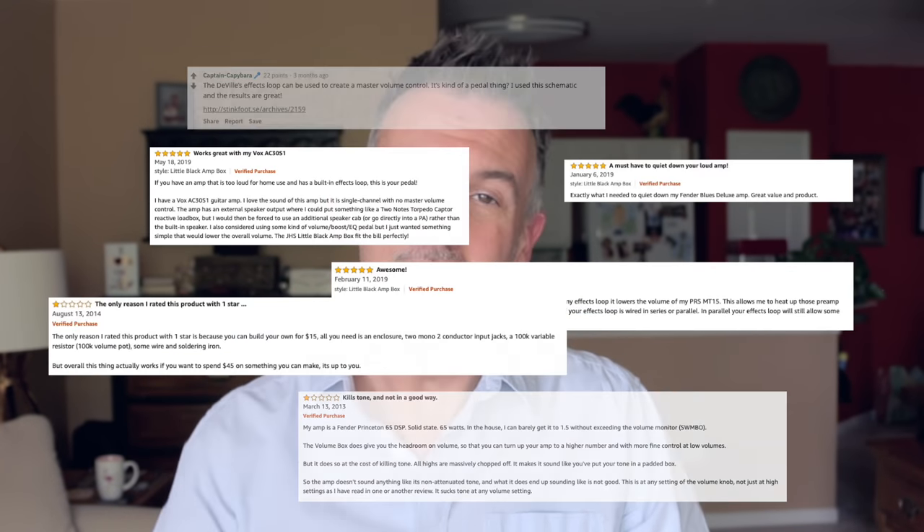Welcome back everyone. I do realise, after having a look around online, that putting a master volume box in the effects loop of the Fender Hot Rod Amp is slightly controversial. Nevertheless, let's get after it.